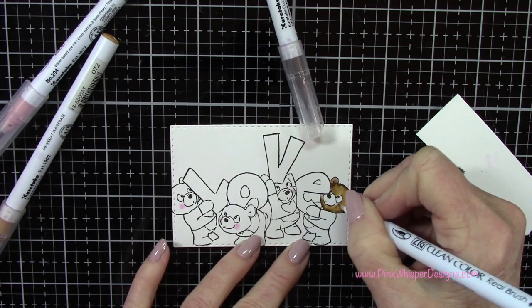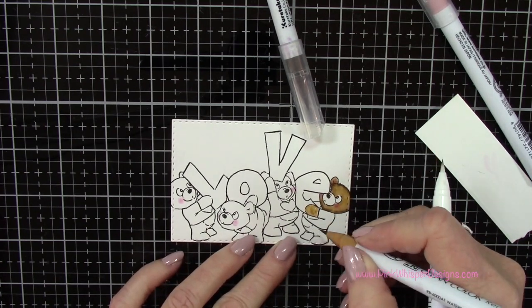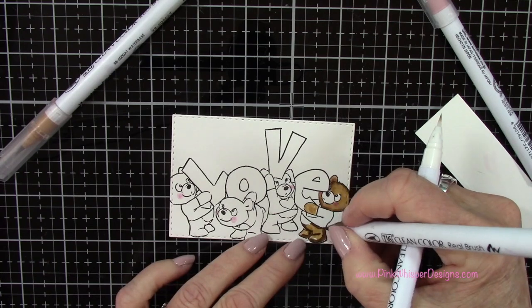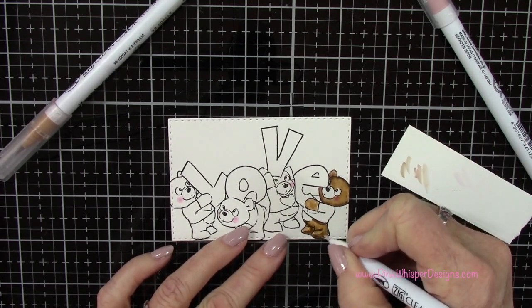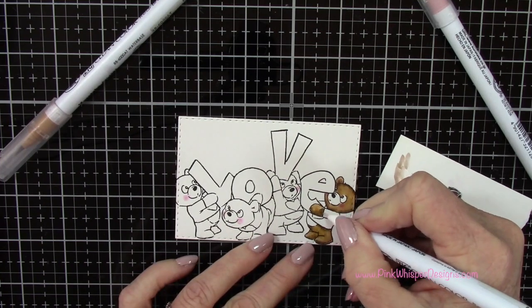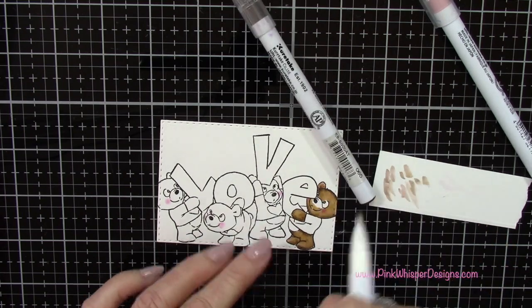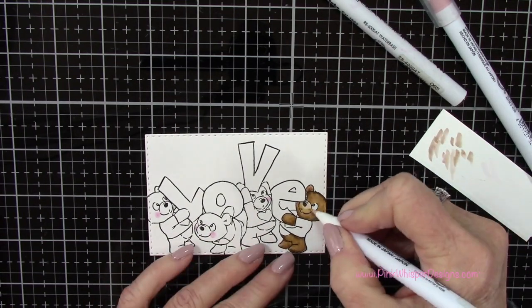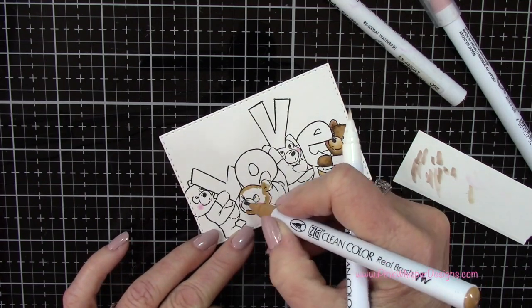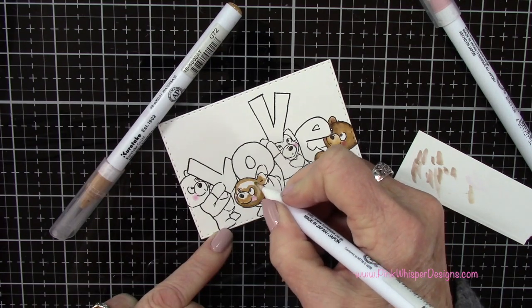I'm using the blender pen to do the blending — I started with beige, added the mid-brown, and then I'm going to blend those two colors together. You can add both colors at the same time or separately, whatever you feel most comfortable with. I'm adding all my shadows up front and then blending them out, scribbling off any excess ink onto scrap paper. I'm leaving the snout and tummy area of the bear in just the beige. I'll show you a few of these so you get a rough idea of the coloring.